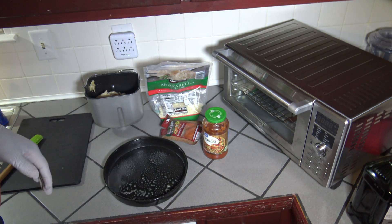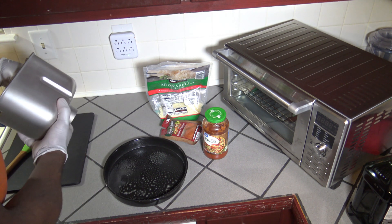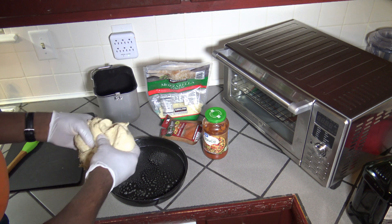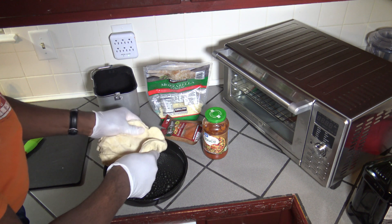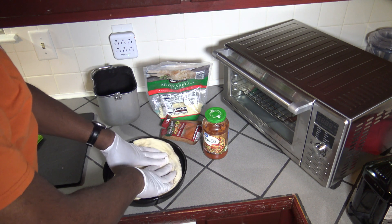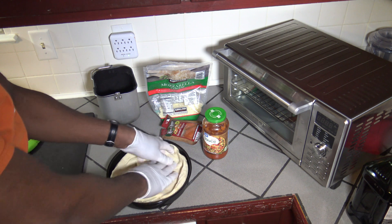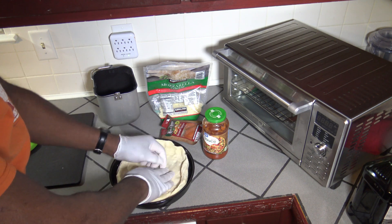I'm going to spray the pan. Got things well sprayed in that pan. Now I'm just going to take my dough — I may not use all of it, so any excess I'll toss to the side. Actually, I may be able to use it all; it'll be a pretty thick deep dish pizza, and we'll be able to use the whole pound and a half loaf. I'm just going to spread this out real good, give it some high sides and a deep bottom.